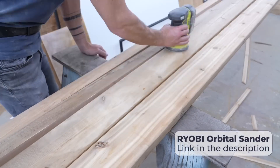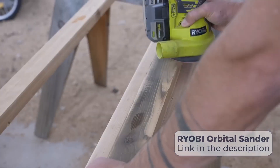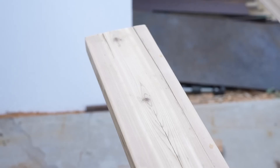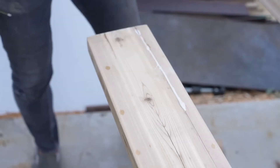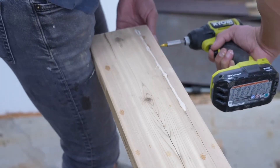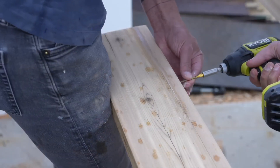Since this bench is going outside, I didn't go too crazy with the sanding — just a quick once-over with 120-grit paper. My boards had some split ends so I dropped in some Titebond Type 3 wood glue, which is the waterproof version, then drilled in a couple of screws on the sides to hold everything nice and tight.